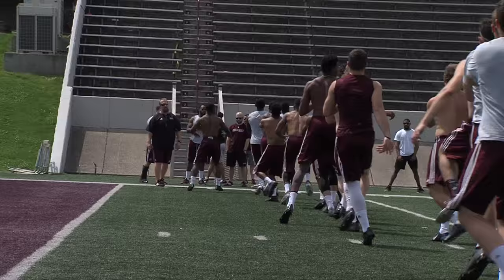Hips low. Eyes up. Eyes up. Eyes up. Straight ahead. Good drive. Knee up. Toe up. Knee up. Toe up. Here we go.